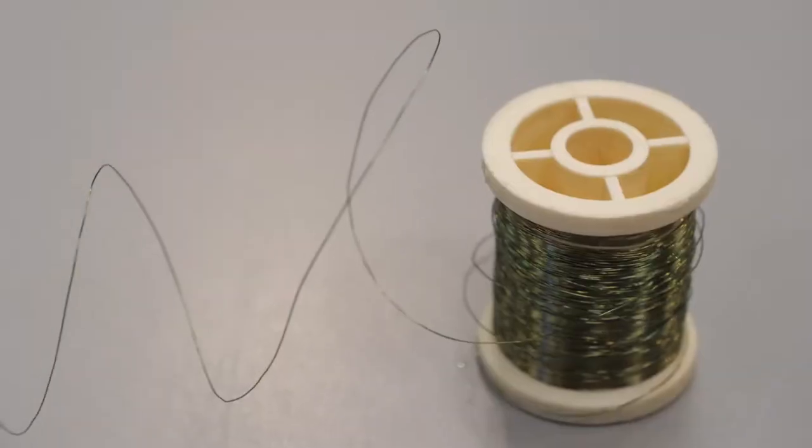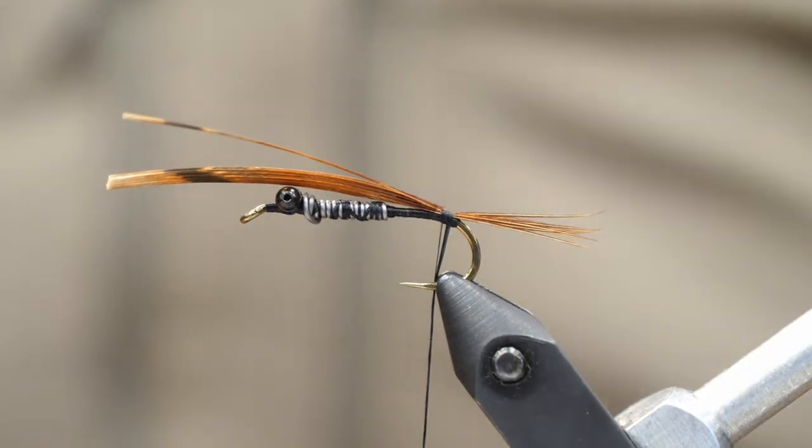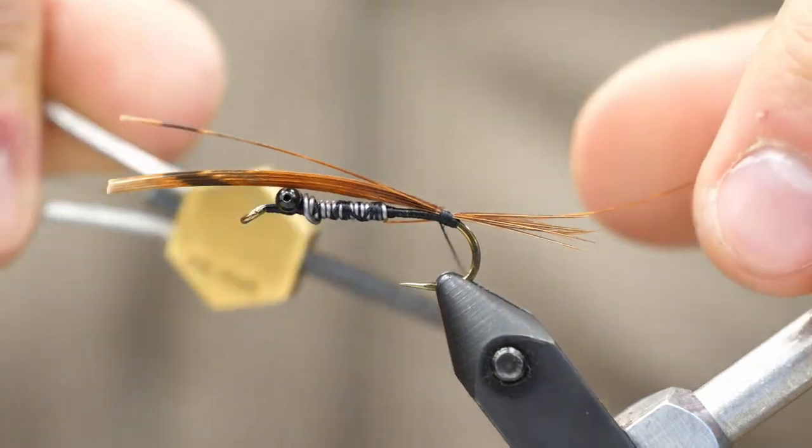Now we're going to use a rib — just light wire, copper or olive works well. I'm going to tie that in very delicately just with a few wraps. We don't want to build up too much of a base here, so just a couple to lock it in place.